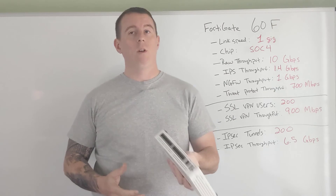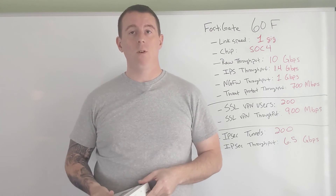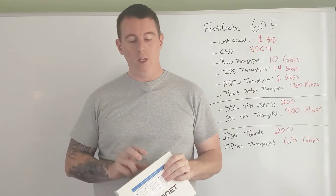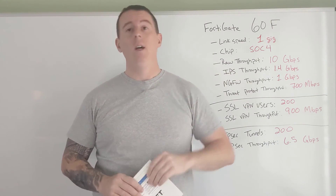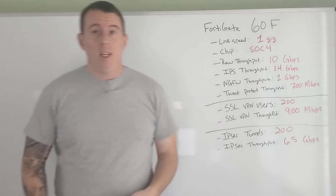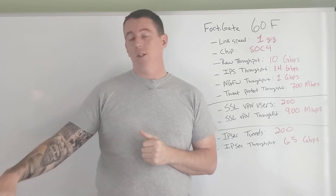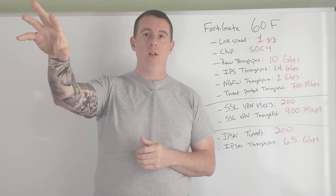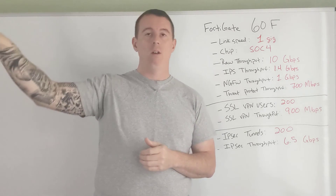In instances where you have a bigger data center at headquarters, these are great branch firewalls — you'll have redundant WAN even at your branch sites. So that's the 60F. What we're going to do is factory reset this and start building out a full network here.